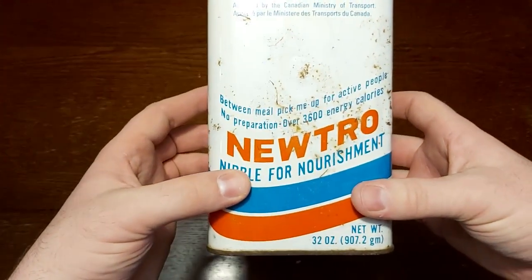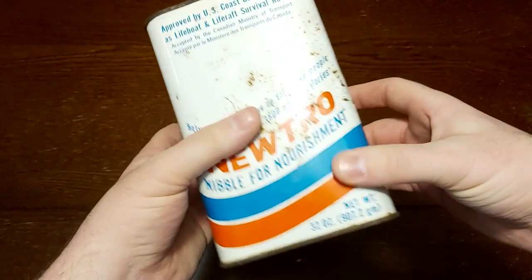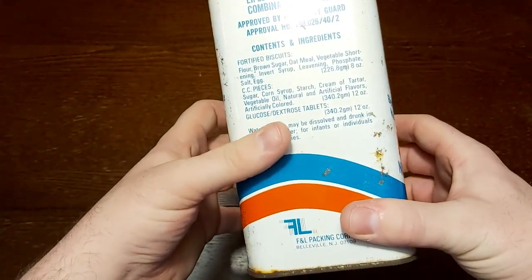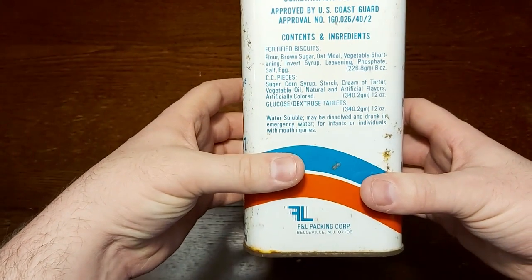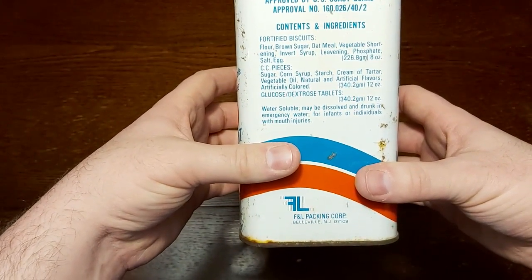It's a between-meal pick-me-up for active people. No preparation required. 3,600 calories in an entire can — it's a lot smaller than you'd really anticipate. It's made by the F&L Packing Corporation in Bellevue, New Jersey. Inside you should find 4-5 biscuits, some CC pieces, and glucose dextrose tablets.